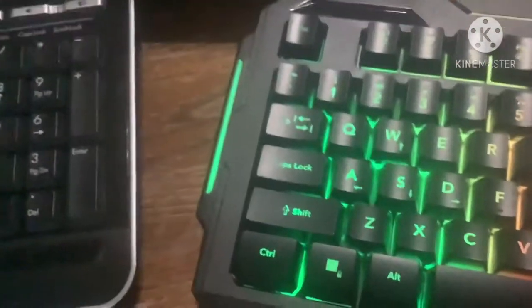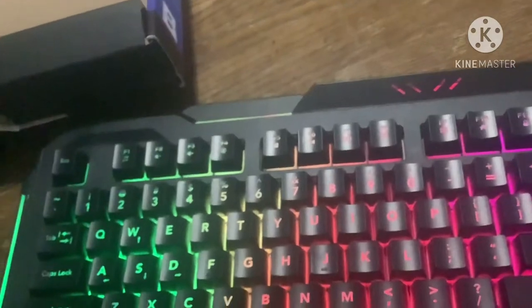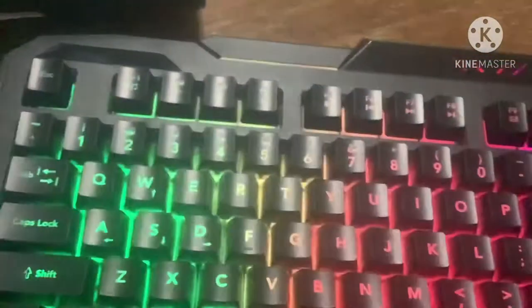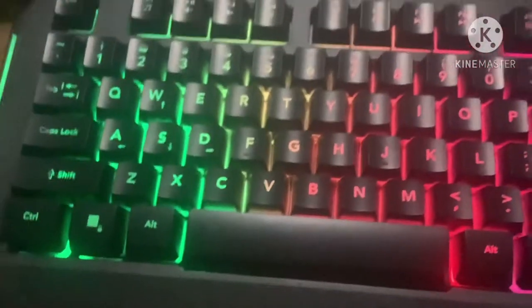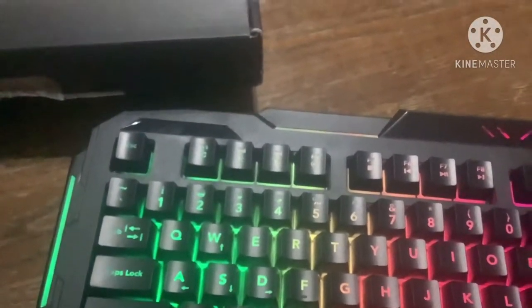Okay, let's look at the lighting controls, because honestly I will not memorize them. On, off. On, off. Perfect. Makes complete sense. FN plus light icon — on, off.